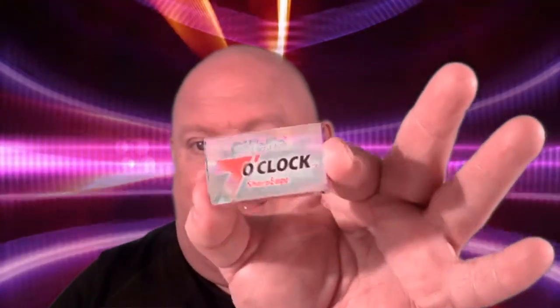Very nice. Look at that — nice packaging. This little container has five blades in it. And I've already got it locked and loaded into my Tampa Shave Company's Tampa Edition razor.